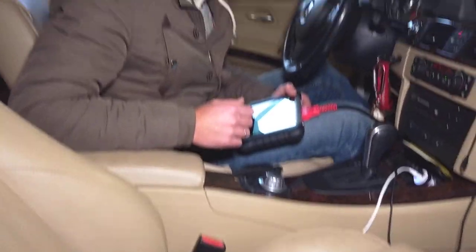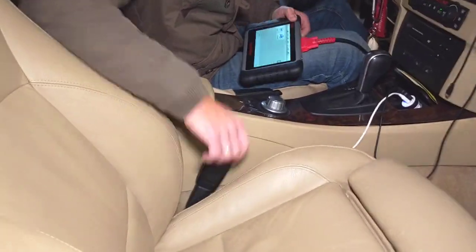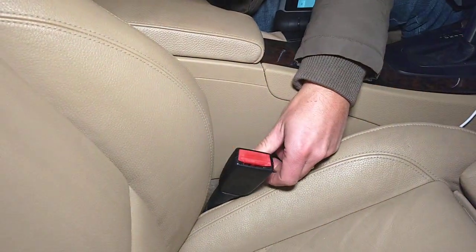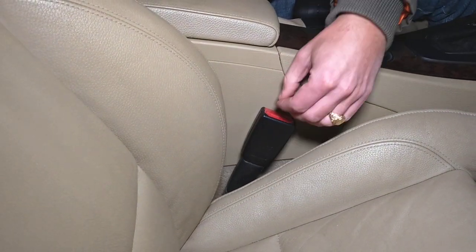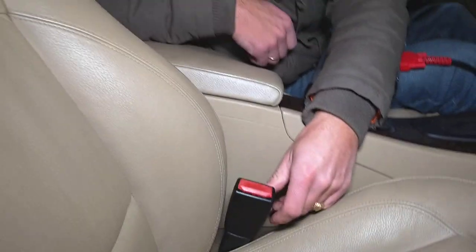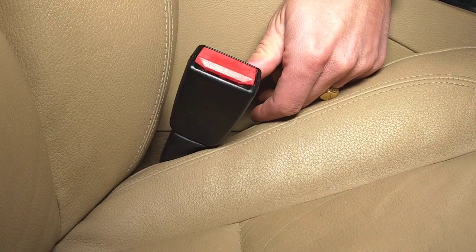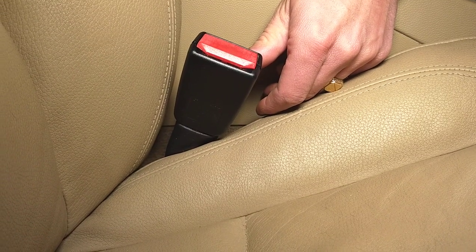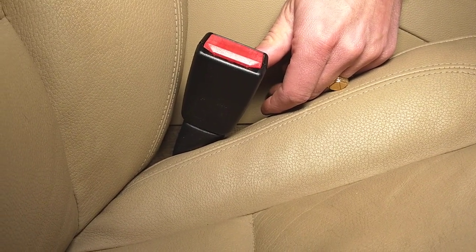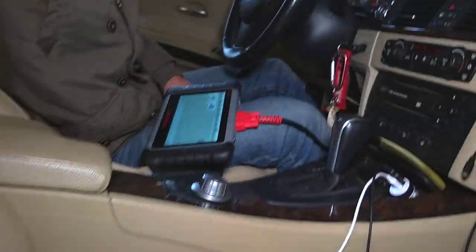Hey guys, welcome back to Electrical Car Repair Life. In today's video we're going to show you how to test a seat belt buckle. These things often go bad because you insert your seat belt in and out all the time. There is a little bitty switch inside that tells the airbag system if the belt is being used or not, and if it's not used you're going to get an annoying beeping or light.